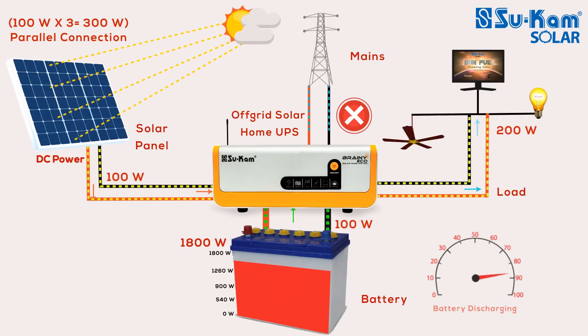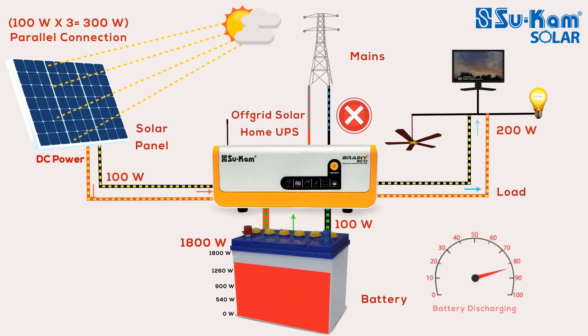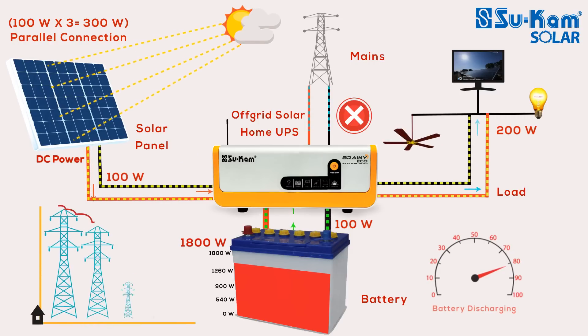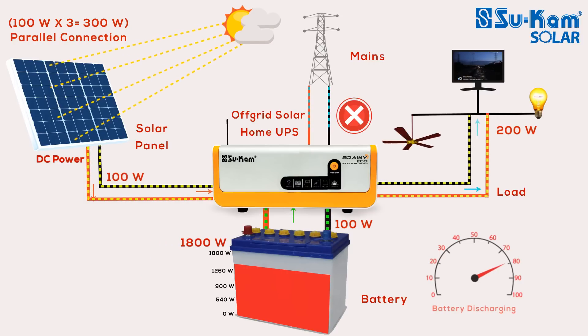After understanding all the conditions, we can conclude that an off-grid solar power system utilizes solar power to the maximum, using it to run appliances on free solar power and charge the battery effectively, thereby saving your electricity bills. In an off-grid system, how and when the mains gets connected to the system depends on different conditions.